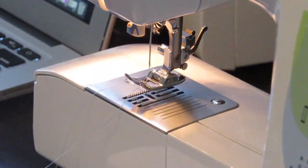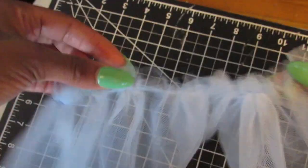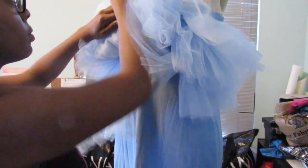After you finish creating those gathering stitches, you want to gather up your fabric and make the ruffle to your liking — it could be thin, it could be thick. I like mine just like that.